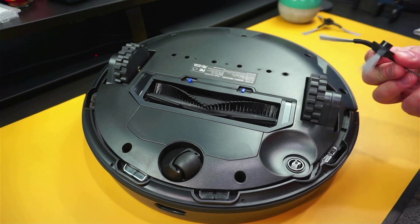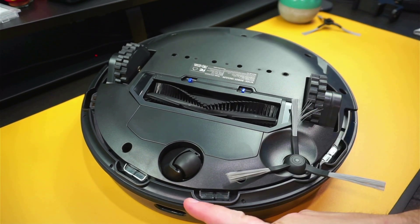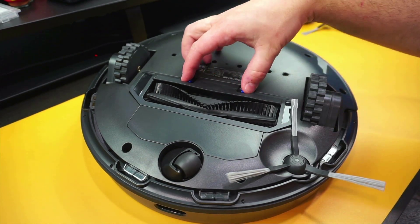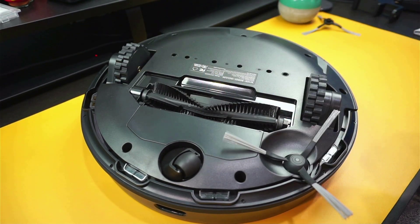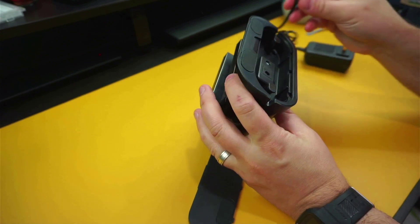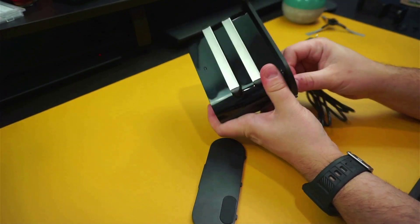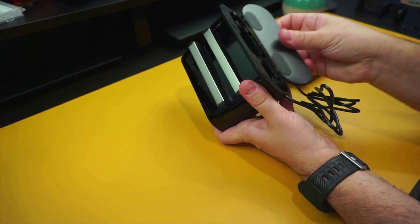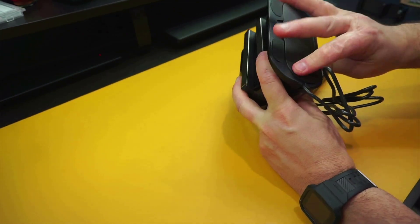On the bottom we have the edge brush that pops easily into place without the need of additional tools. Then you have the cliff sensors, and in the center you have the removable center brush. With the charging station, the charging contacts are located on the front, which is a great idea, as this eliminates charging issues you may encounter when the contacts are located on the bottom of the vacuum and you don't have a leveled floor to place it on.